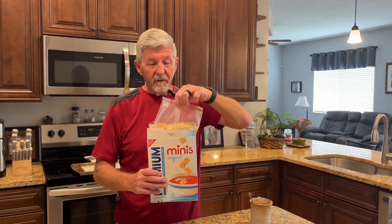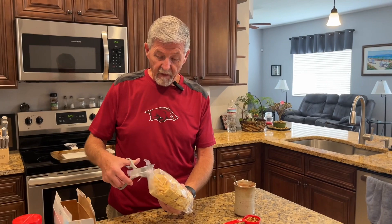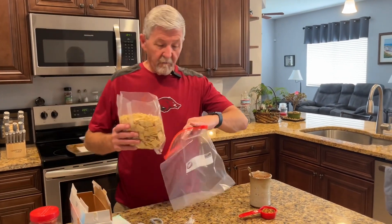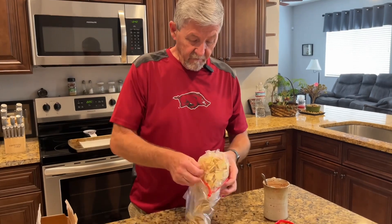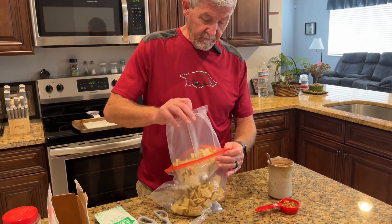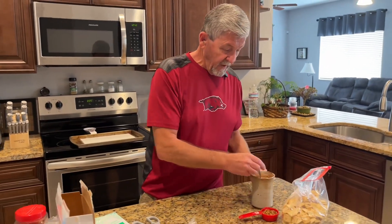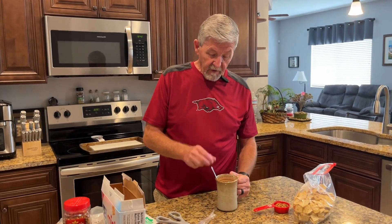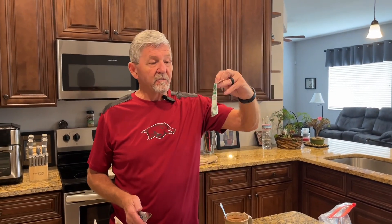I'm using these sauteing crackers, but I'm using the minis instead. I've made these with the full-size regular crackers and I like the minis a lot better — this is an 11 ounce box. I've melted one stick of butter, a half cup of butter, and to that I've got this Hidden Valley Ranch seasoning mix right here.